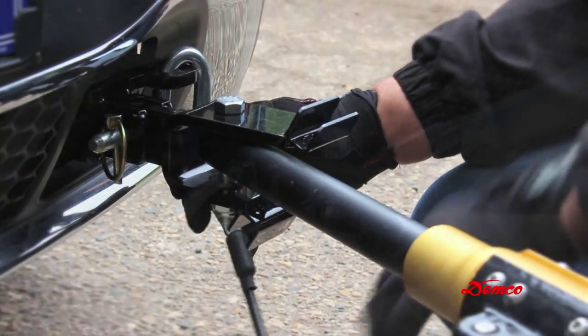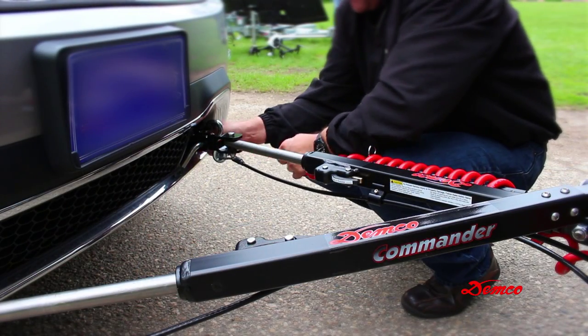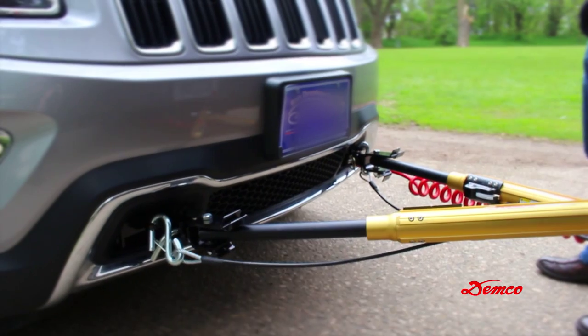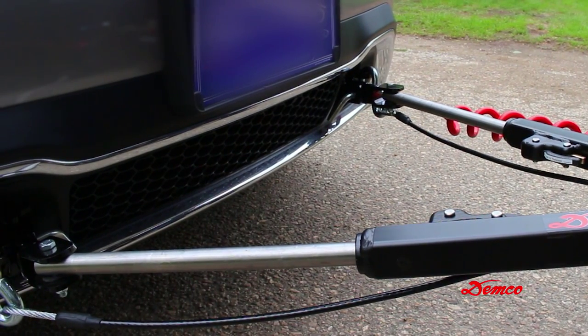Attach the safety cable ends to the anchors on the vehicle's base plate and make sure your wiring cable is attached on the towed vehicle side. Once you are secured to the tow bar, release the towed vehicle parking brake and slowly back up the towed vehicle straight back until one leg latches.